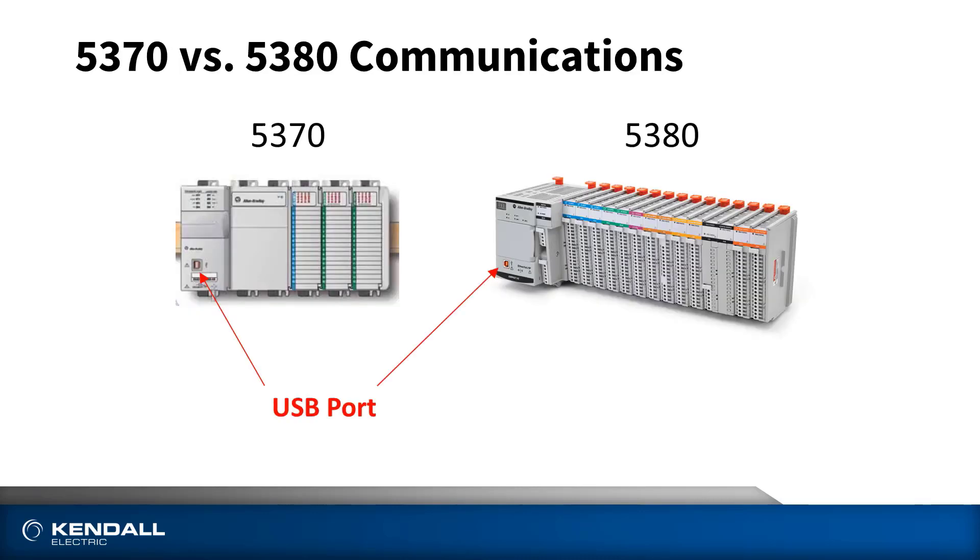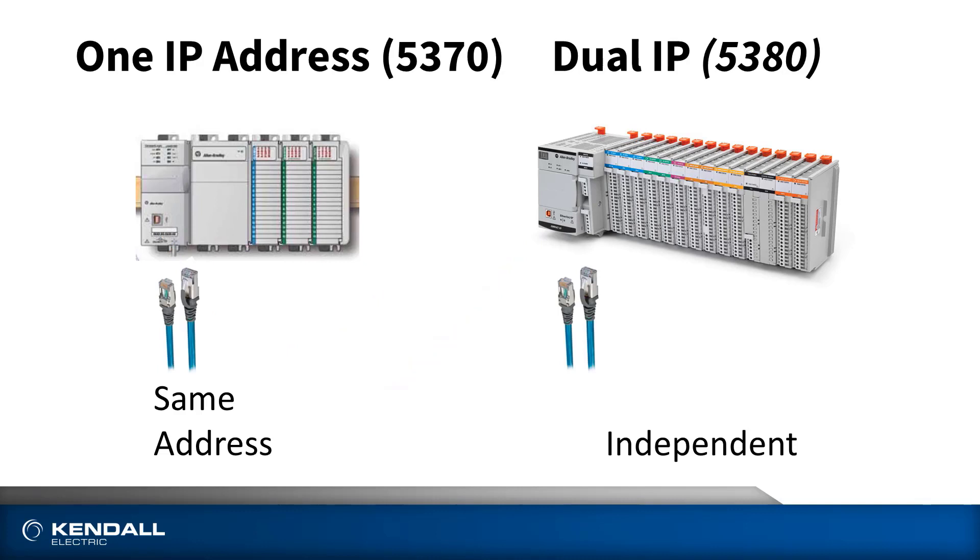Let's take a look at communications now. If you look at both controllers, you'll notice they have a USB port on the front for getting connected to your PC — and if you haven't used the USB as a programming port, I'd highly recommend it. But they both also have two Ethernet ports. There are some big differences between them, though. The 5370 family has two Ethernet ports, but it only has the capability of having one IP address. If you want multiple IP addresses on it, you'd have to use a device such as Rockwell's Stratix 1783 NATR, so you can do network address translation.